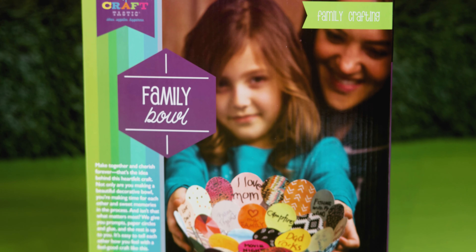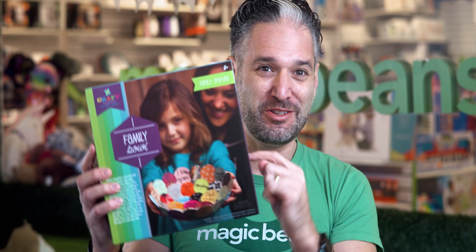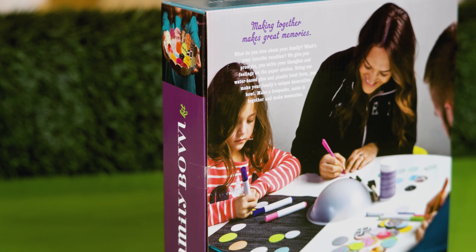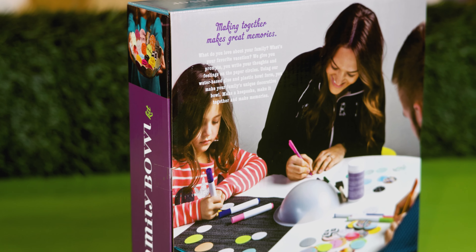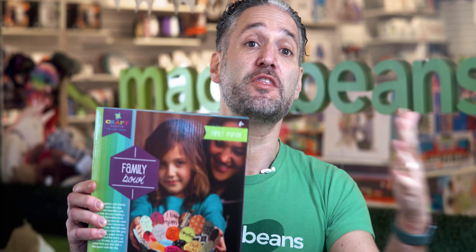This is a COVID activity, so for better or for worse. What you do here for the Family Bowl is you decorate these little circles with the different supplies that come into it, and different members of the family can decorate the different parts of it, and then you can send the bowl to a family member.